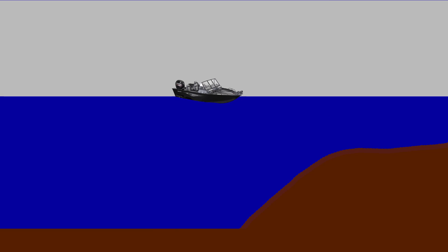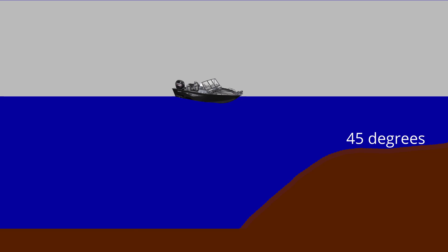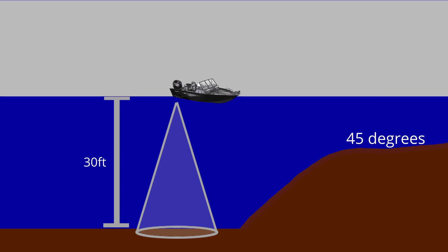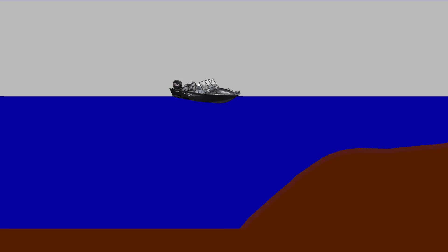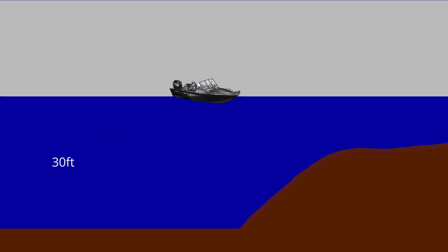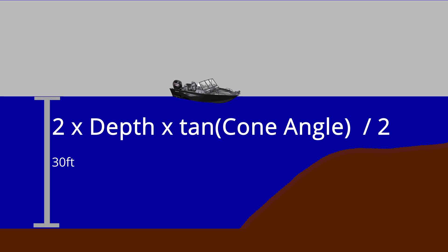For example, if you've got your transducer set to transmit at 77 kilohertz, or 77,000 cycles per second, the cone angle might be somewhere around 45 degrees. This means that if you were sitting above 15 feet of water, your cone would cover 15 feet of the bottom around your transducer, or seven and a half feet omnidirectional. If you were in 30 feet of water, your coverage area is 30 feet of the bottom surface, or 15 feet omnidirectional. The formula to calculate this is 2 times depth times tangent of the cone angle divided by 2. So in 30 feet of water it would be 2 times 30 times tangent of 45 divided by 2, which equals 30.